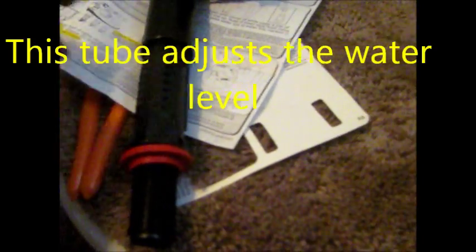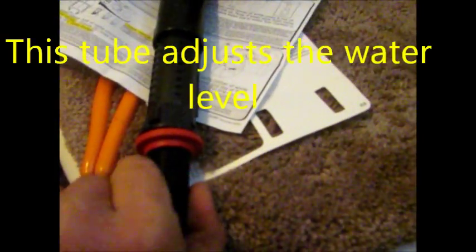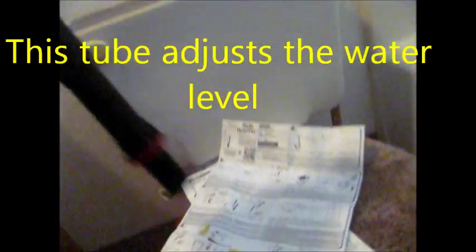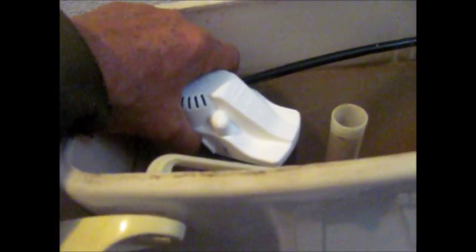You can twist counter-clockwise to pull it out and extend it, then twist clockwise a quarter turn and it will lock it to the level that you need. I have it set just a little bit lower than the original water level, right about there. And remember to put this back in — it's right there. You can twist back here.